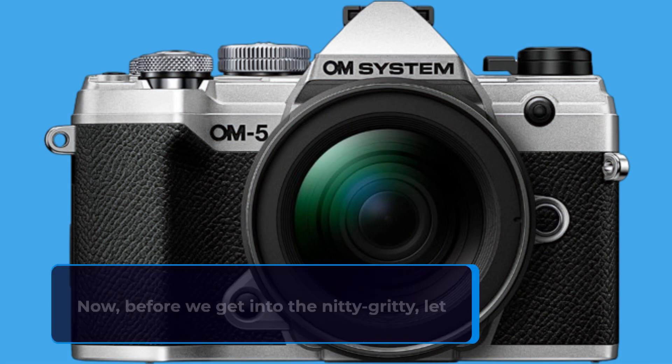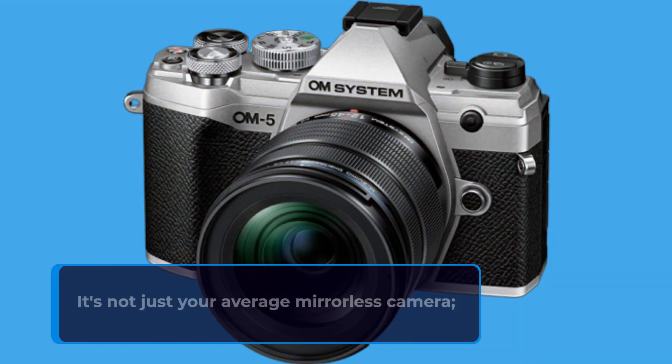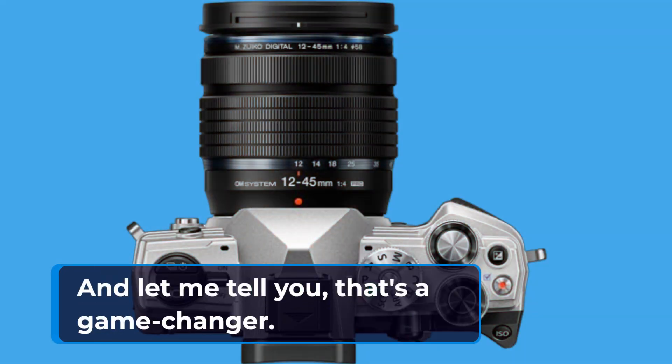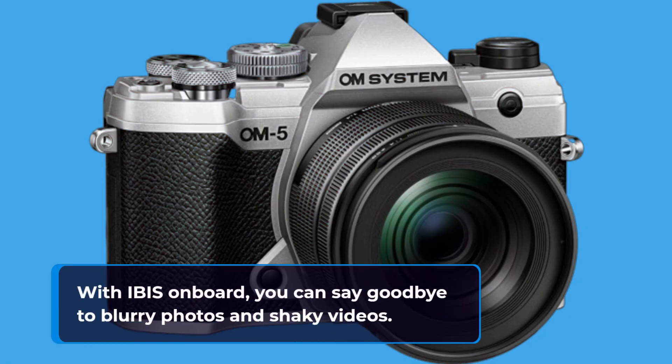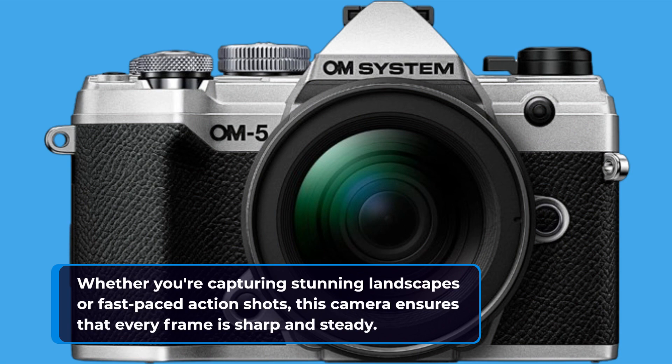Before we get into the nitty-gritty, let me tell you why this camera stands out from the crowd. It's not just your average mirrorless camera — it's the best mirrorless camera with IBIS available in the market today, and that's a game-changer. With IBIS on board, you can say goodbye to blurry photos and shaky videos. Whether you're capturing stunning landscapes or fast-paced action shots, this camera ensures that every frame is sharp and steady.